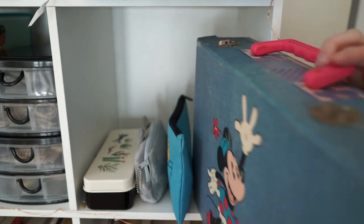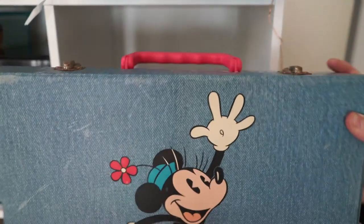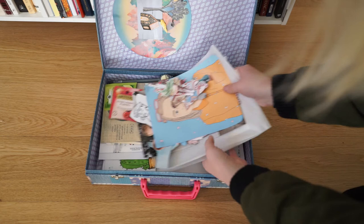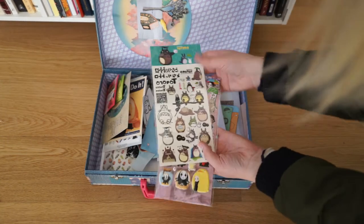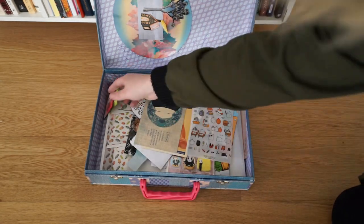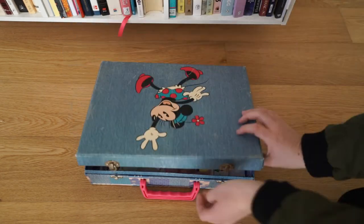And then this is my vintage Minnie Mouse case. Inside is a whole bunch of papers, all my little envelopes like my Toterey stickers, some more envelopes, stickers and cutouts, and a few little tees I've got from pen pals. It's basically all my little pen pal bits and cutouts.